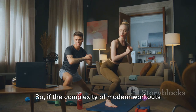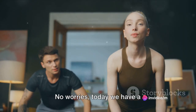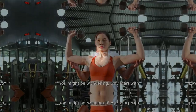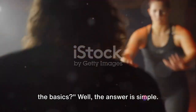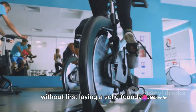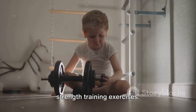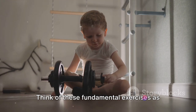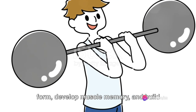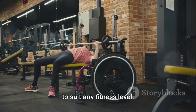So if the complexity of modern workouts has left you feeling overwhelmed, it's time to take a deep breath and start from the beginning. Today we have a beginner-friendly strength training routine that's simple yet effective. Why start with the basics? It's all about building a strong foundation — just like you wouldn't build a house without first laying a solid foundation. Think of these fundamental exercises as your training wheels. They help you get a feel for correct form, develop muscle memory, and build initial strength. They're also versatile and can be adapted to suit any fitness level.